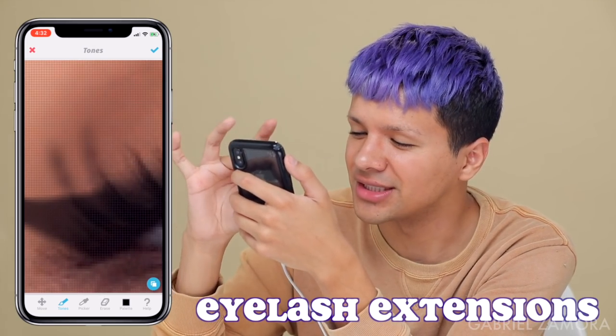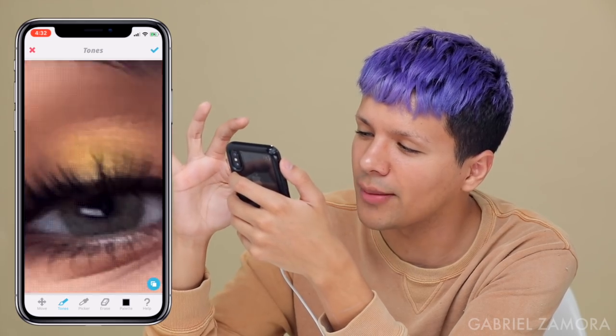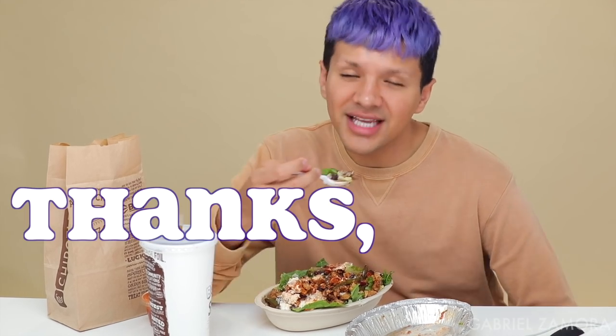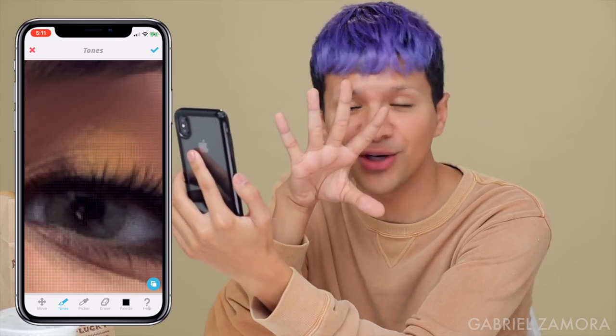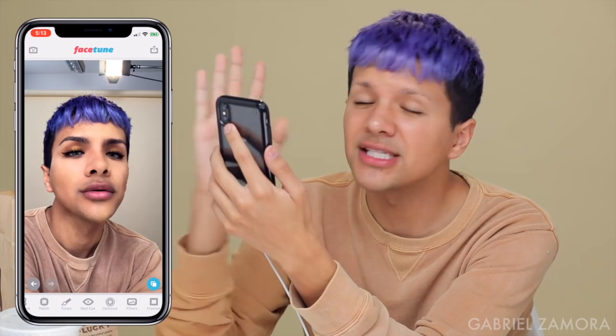We're going to add eyelash extensions. Basically go into the palette, go to black, go back to tones, and we're going to find the lashes and elongate them. Okay, we're taking a small intermission — my Chipotle came through. I'm not sponsored by Chipotle, but imagine being sponsored by Chipotle. I'm eating it with a spoon because the driver didn't bring me a fork. Now that I've taken a little mini break, let's get back into the lashes. Those lashes look pretty bomb. I like my lashes already because I have a lash lift — my lashes are permanently curled. That's as good as those lashes are going to get.